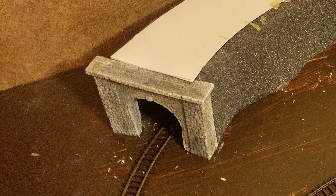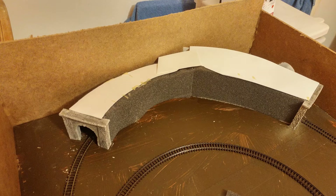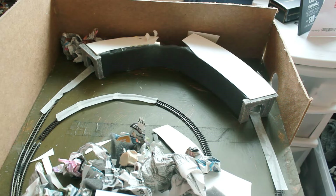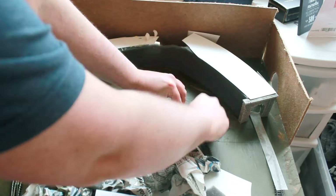Glue down the tunnel entrances — you can build them yourself if you're skilled enough, but I got mine from eBay. Form a protective shell around the track using whatever you can; I used foam and paper. Then protect the track using masking tape, otherwise if you get glue on it you might go on a killing spree.